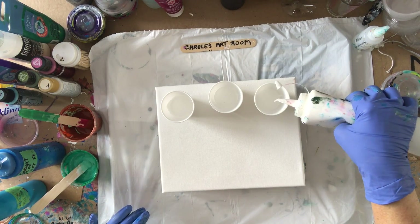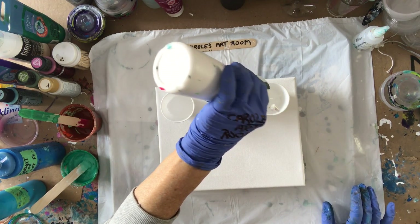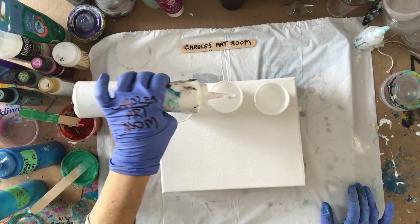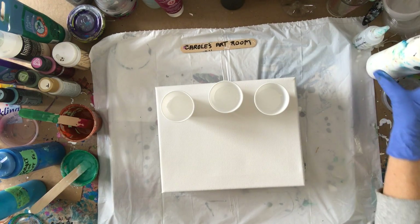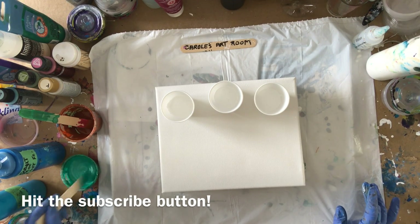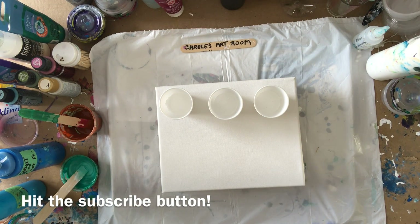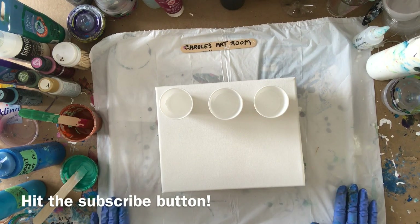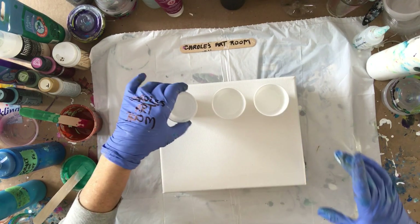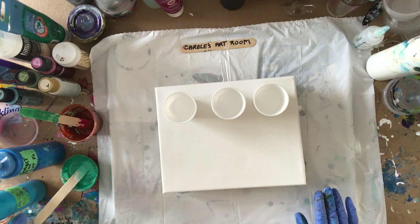Before I forget, I'd like to thank everybody for watching my videos and subscribing. I'm almost at 30,000 subscribers — I'm so excited and so thankful! If you're new here and you'd like to subscribe, hit the bell and you'll get a notification when I post more. Like with a thumbs up if you enjoy it, and if you scroll way down you can comment on my videos. Alright, let's carry on to the sandwich pour.